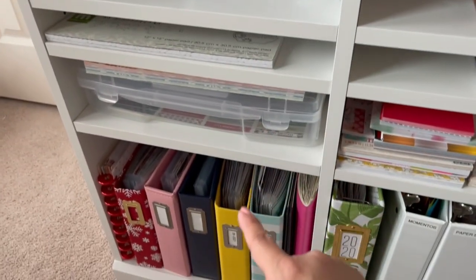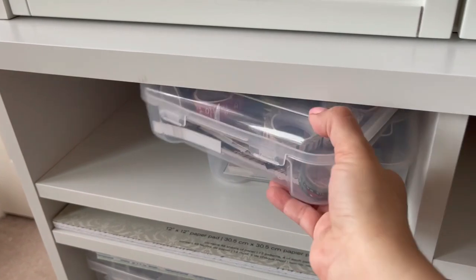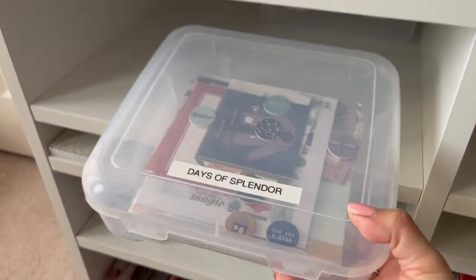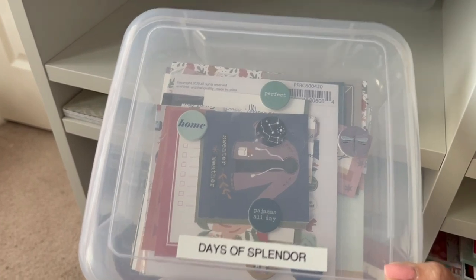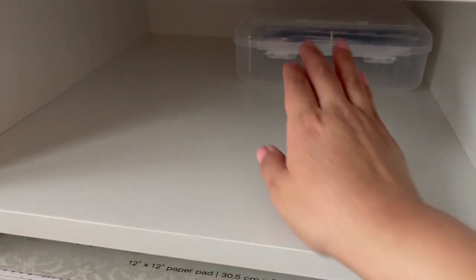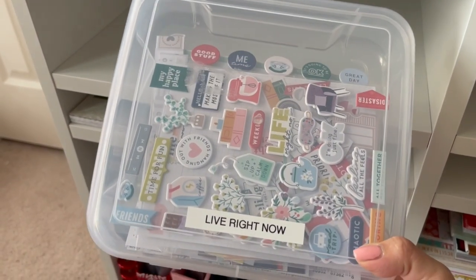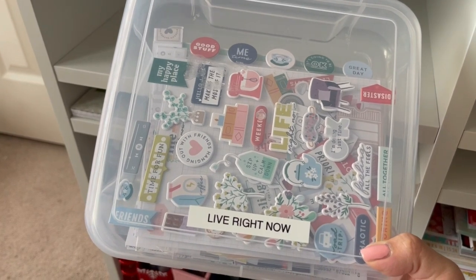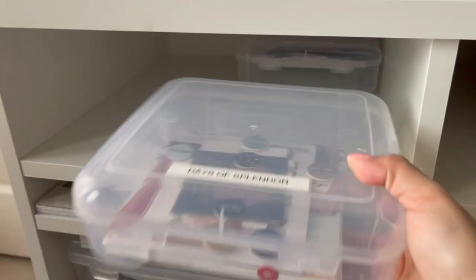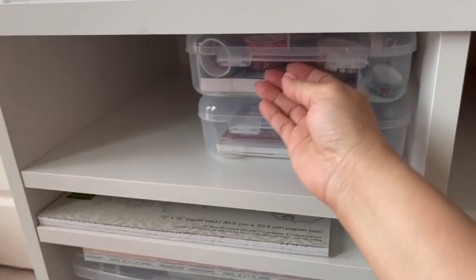Coming down here to this side, I have more ephemera collections — all kinds of things to do with Christmas, and then I have this collection called Days of Splendor. I used a lot of the paper from it but some of the ephemera is still there because it's too bulky — I don't want to bulk up my planners or journal. I'm trying to see if I can incorporate those bulky stickers into some of my albums I'm still trying to finish from 2020.